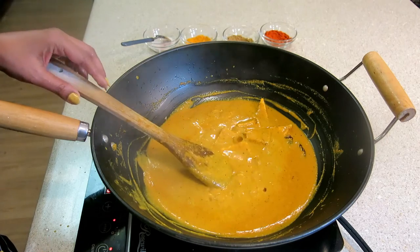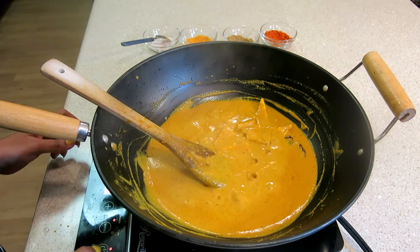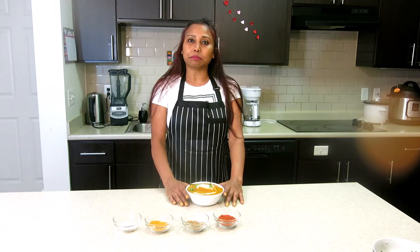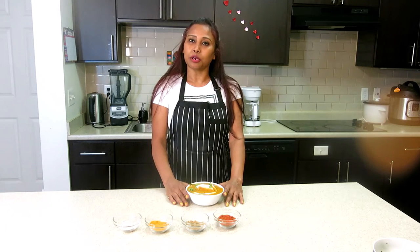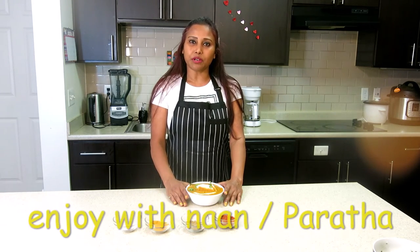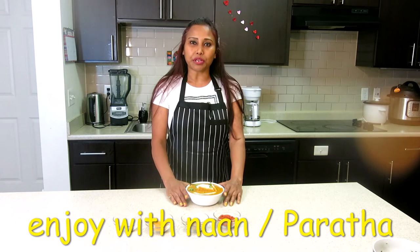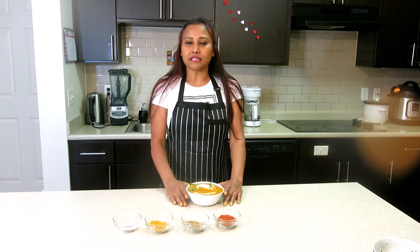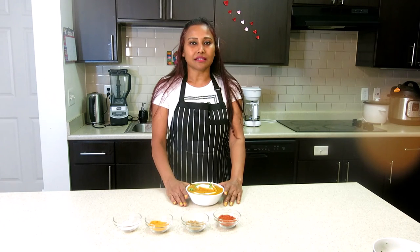Now let's plate it up. The paneer is ready. It is very delicious. Try this recipe. Enjoy this recipe. I will serve it with rice. See you next time. Till then, eat fresh and stay healthy.